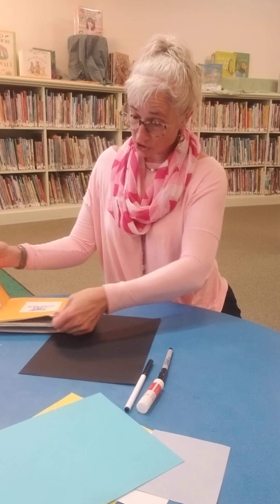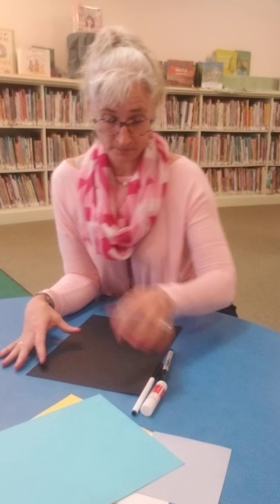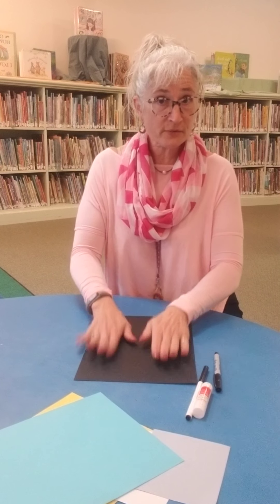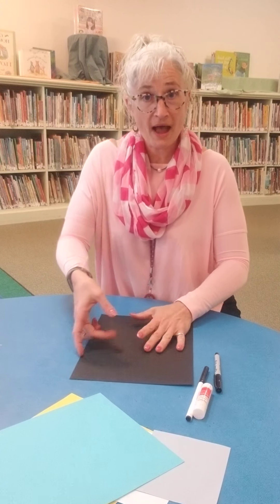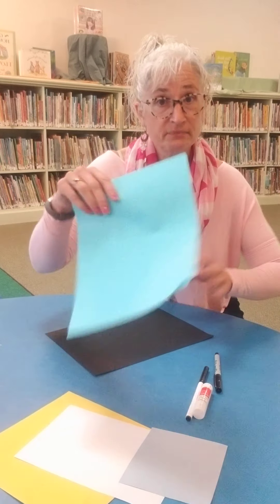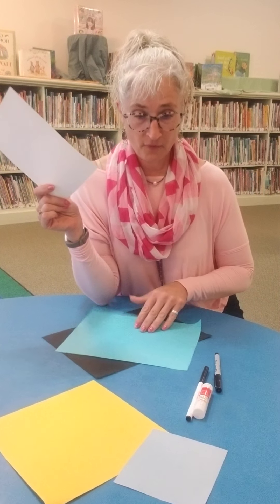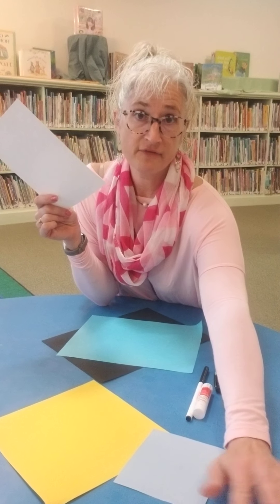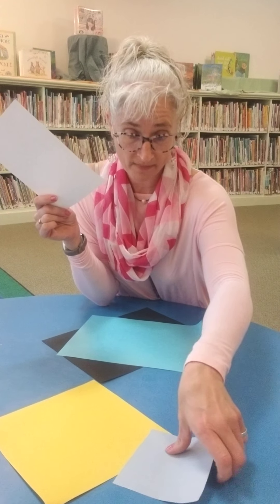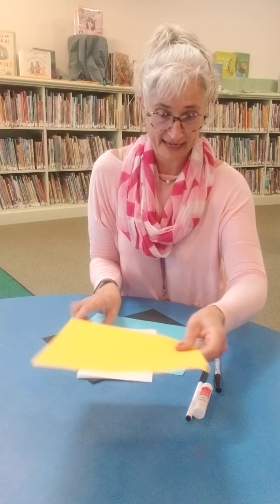So we're going to do a rainstorm acrostic poem. First we're going to build our rainstorm. I have black paper, I have blue paper for the rain, I have white for the cloud and to write the poem on. I have another color blue, and then I have yellow for lightning.